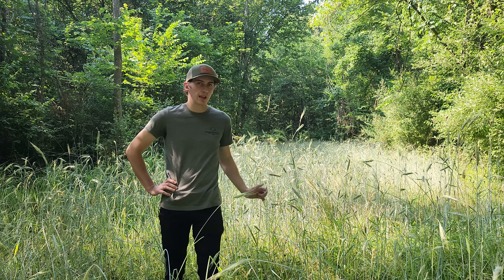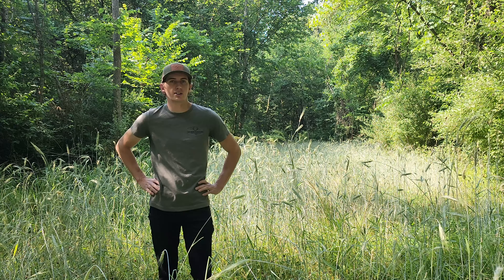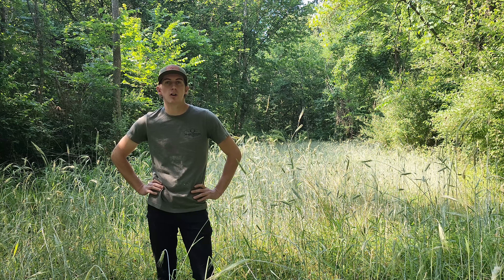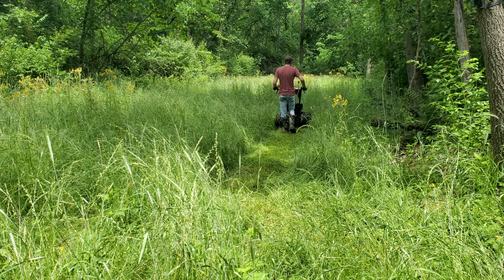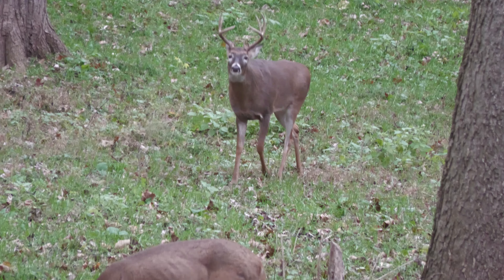Unfortunately, I wasn't able to mow the rye out before it went to seed. All this does have seed in it. And when we do come through here and mow this, hopefully later this summer, we're likely going to have some volunteer rye coming up at the wrong time.